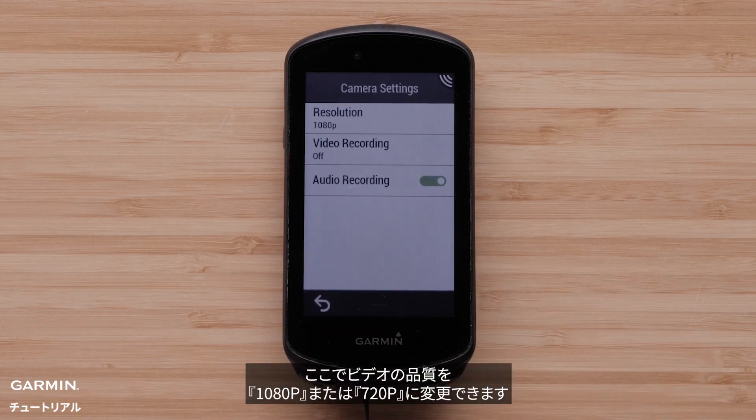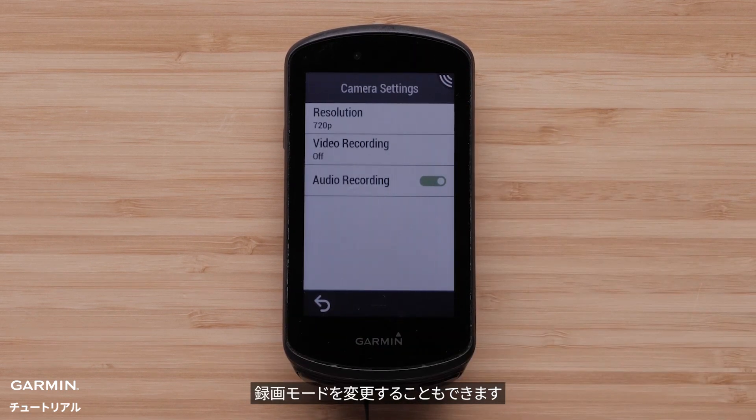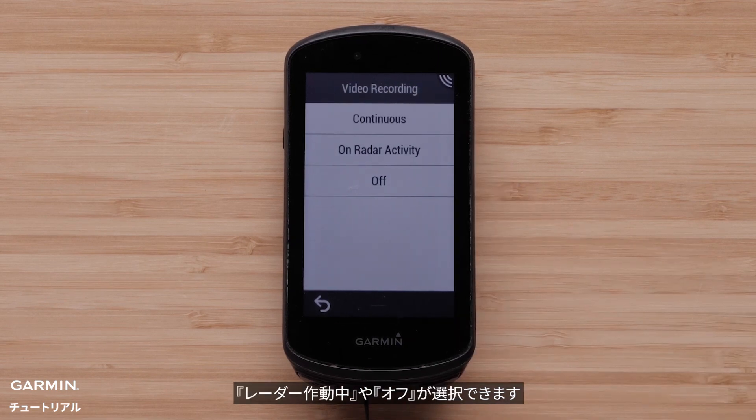Here you can change the resolution to 1080 or 720. You can also select the video recording method — you can choose continuous during a radar activity, or off.